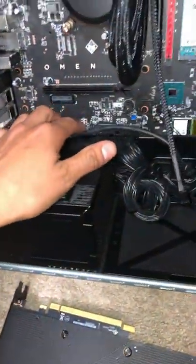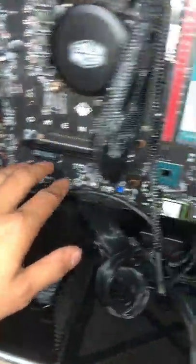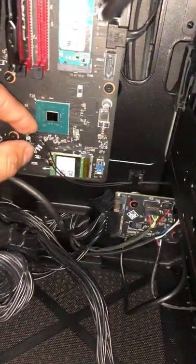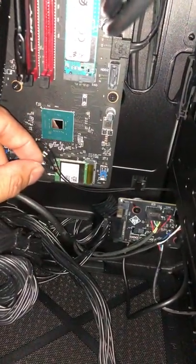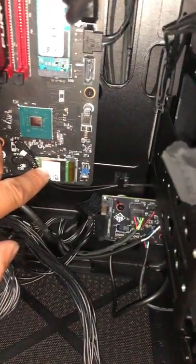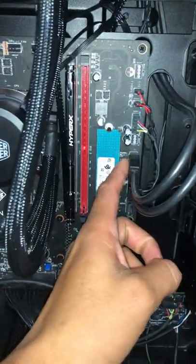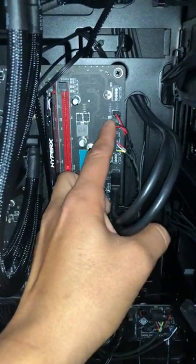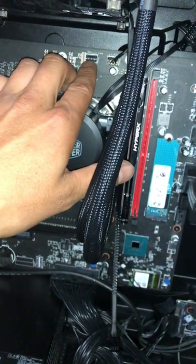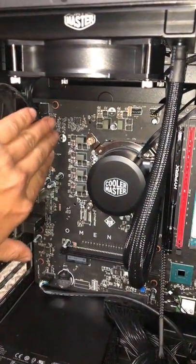After you've done that, you go ahead and disconnect everything on here: the audio cable, the 24-pin power supply, the wireless card — you can pop these wires, be really careful. You can put them back on and they are numbered, and the chip is numbered, so you don't get confused. Also disconnect your USB 3.0, the light bar LED, the power button, the system fan, and the four-pin connector.